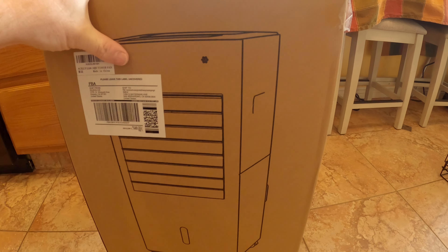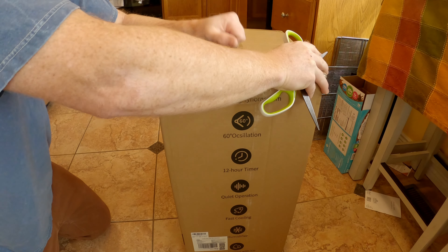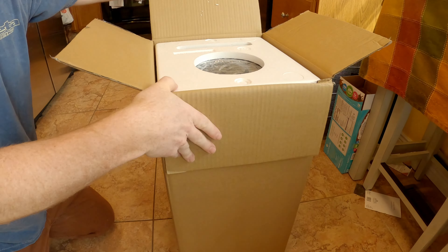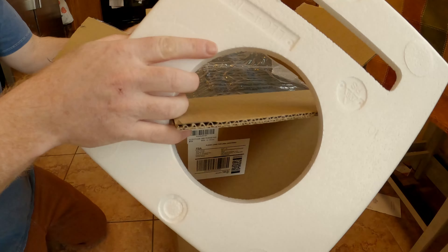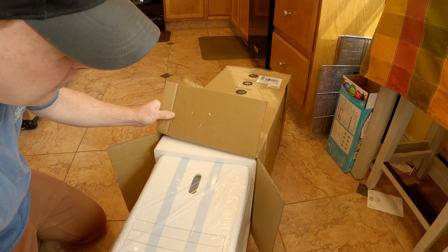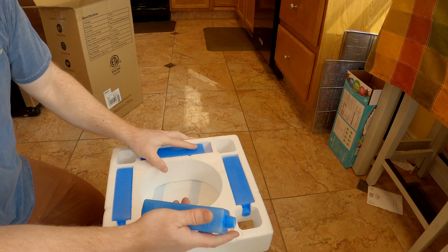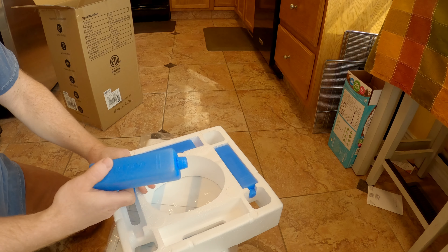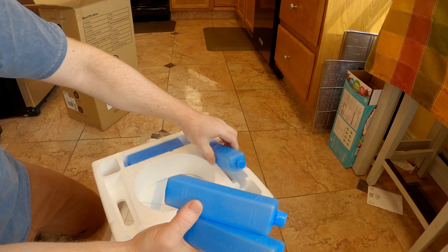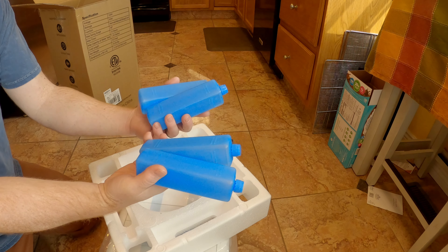Let's open this up and see what it's about. This is just an unboxing video — I have a separate using-it video as well. It's packed really nice. I'm going to lay it down and slide it out. They give you these blue guys — you put water in them and freeze them, and they act like ice cubes. We've got four of them.